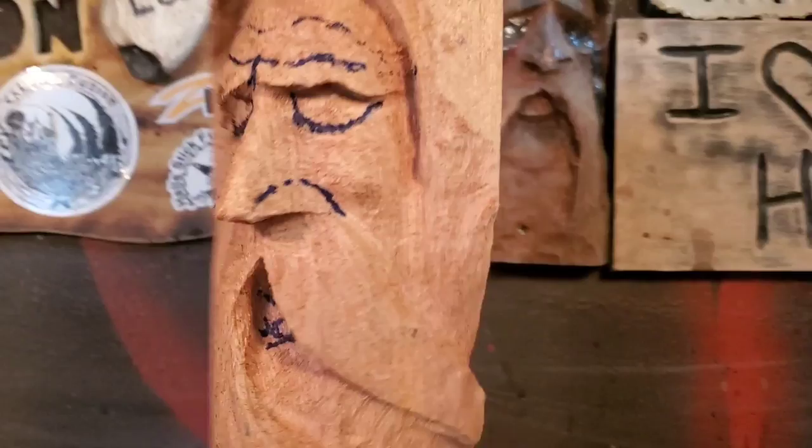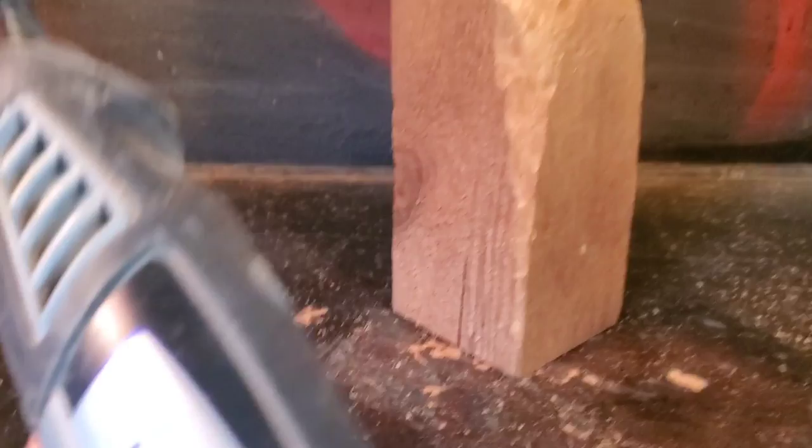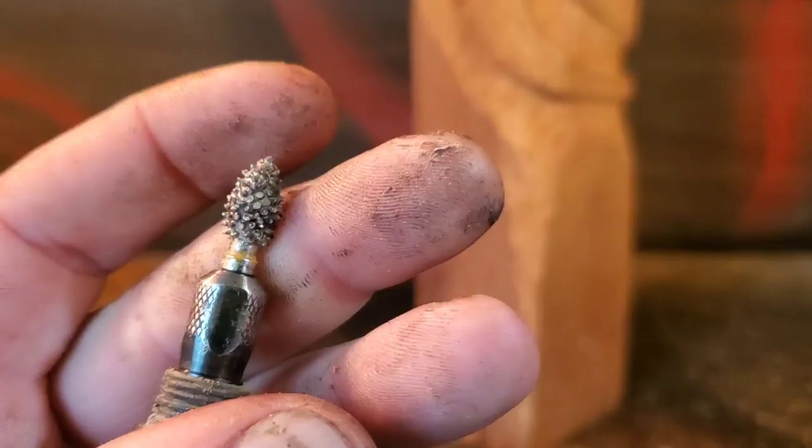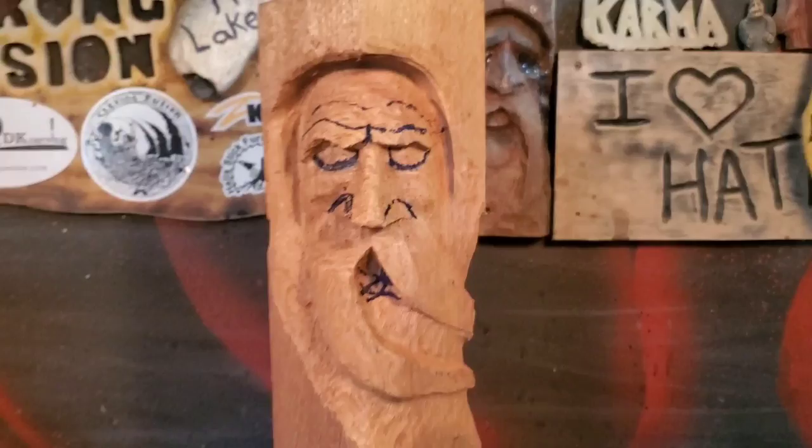Ok guys, so this will be part two of the beginner's wood spirit carving. We're using the Dremel 4000 with the Crozall extreme flame burr 1/8. If you want to get these Crozall burrs, just go to the link below, use code 'fusion' and you should save yourself five percent.